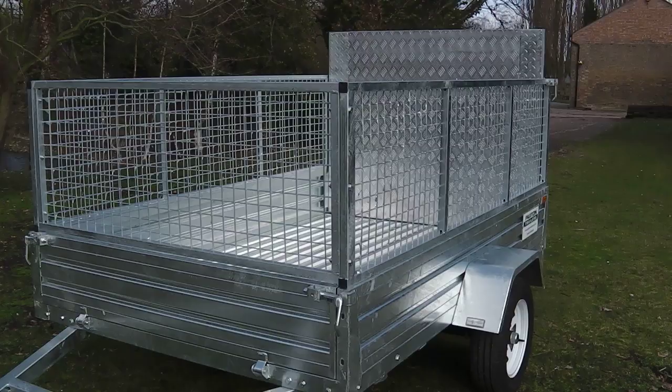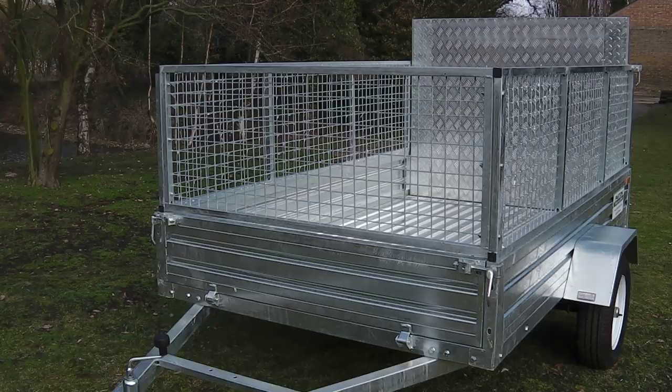It has a swing door at the front and a large rear ramp at the back of the trailer, along with a number of tie down points along its leading edge.